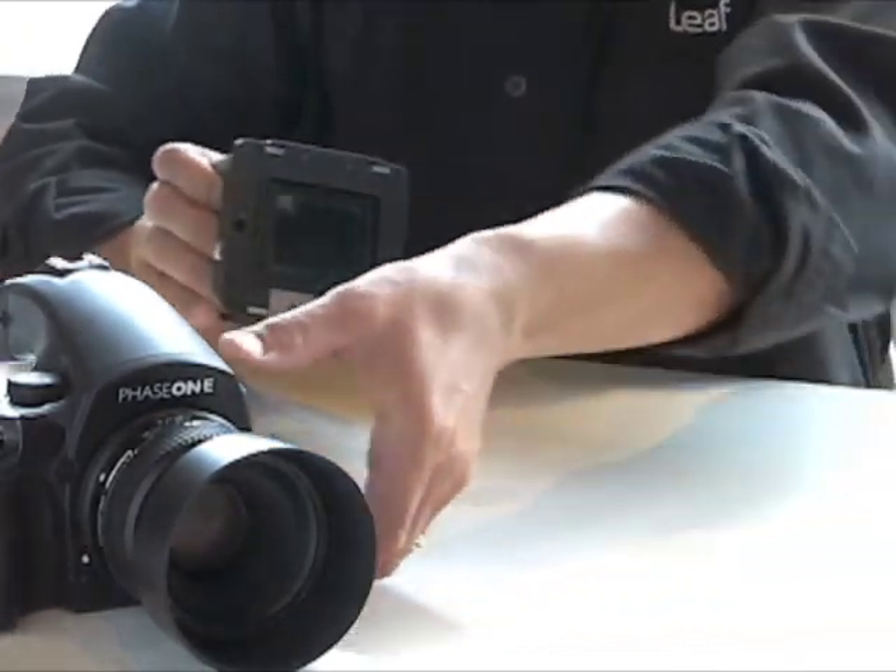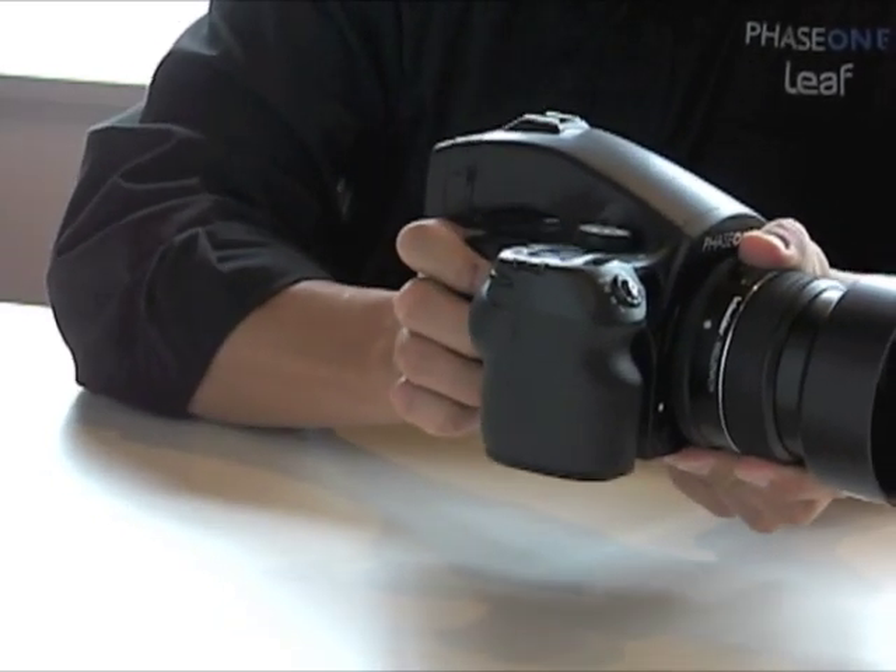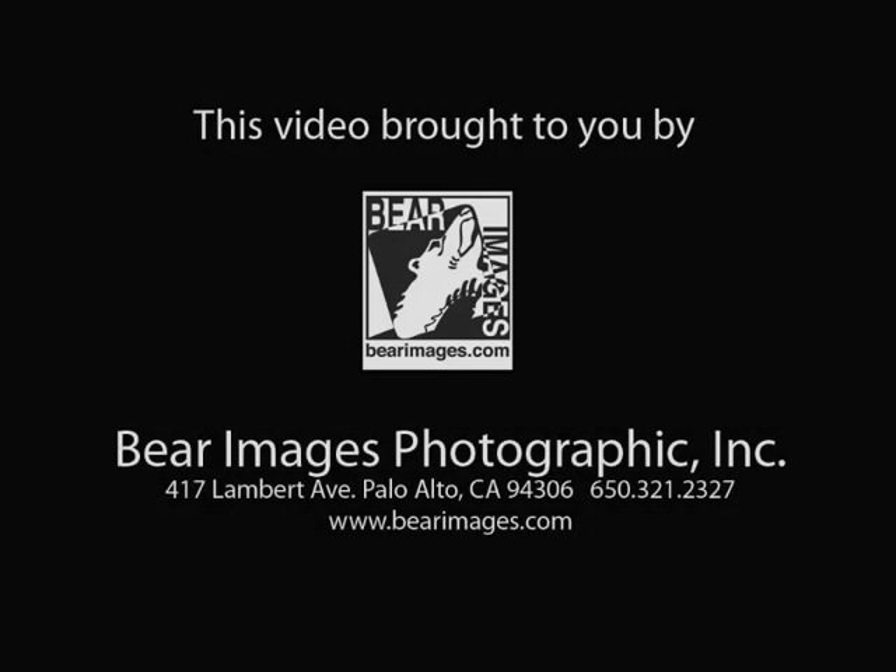When finished, you can reattach the back to your camera, and you should have a sparkling clean medium format digital sensor. We hope this has been informational. Thanks for watching.